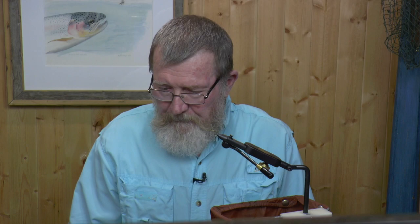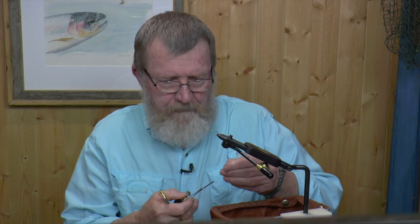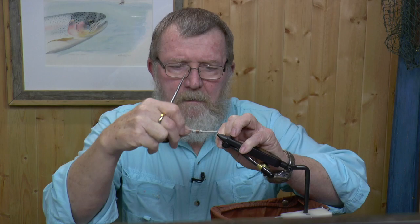It's a big foam thing that will float all day long, and it's an easy fly to tie — fairly simple as well, not too many materials and steps. In the vise I have a TMC 2312 ring eye hook. I'm going to attach some tan 6-aught uni thread and cover the hook shank with that.